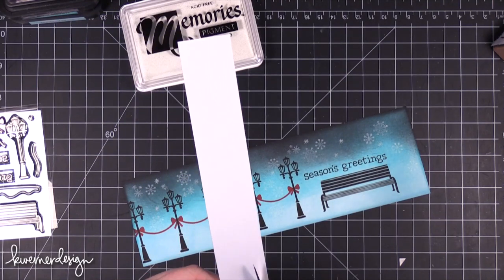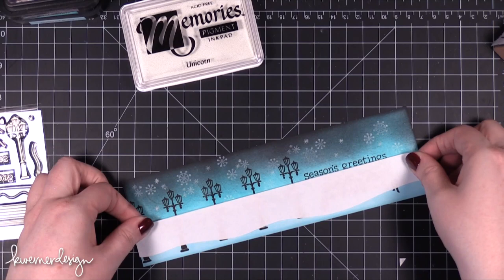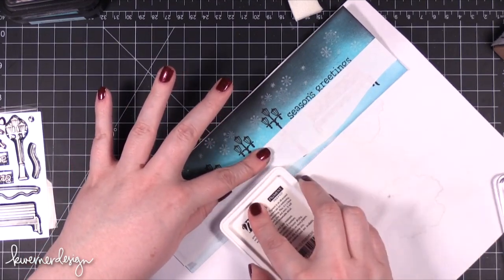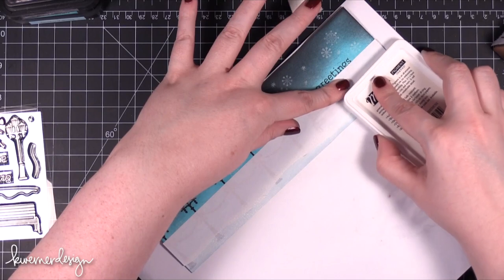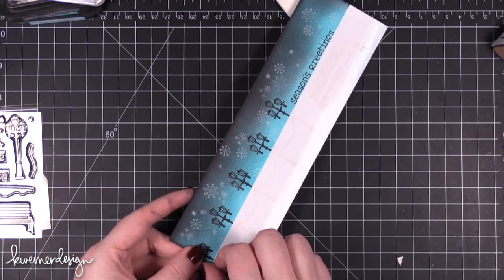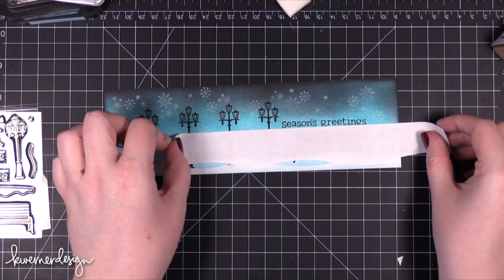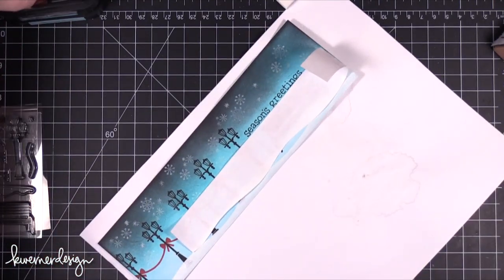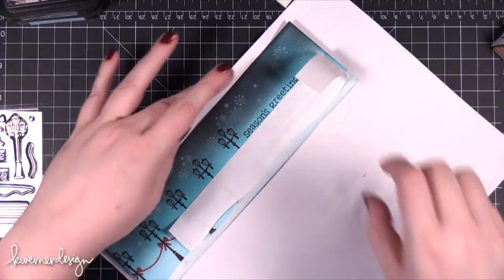I decided to add a snow bank along the bottom of the card, so I took some masking paper and cut out a little sloped mask, masking off the middle to top portion of the card. Then I took my Unicorn Memories ink and squashed that down onto the cardstock to add a bunch of white ink to the very bottom of the scene — giving a translucent snow bank effect. After peeling up the mask I realized there was one area right under the park bench that needed more snow, so I applied the mask one more time and squashed the ink pad over it again. I just didn't like how the leg of the park bench didn't have any snow underneath it.